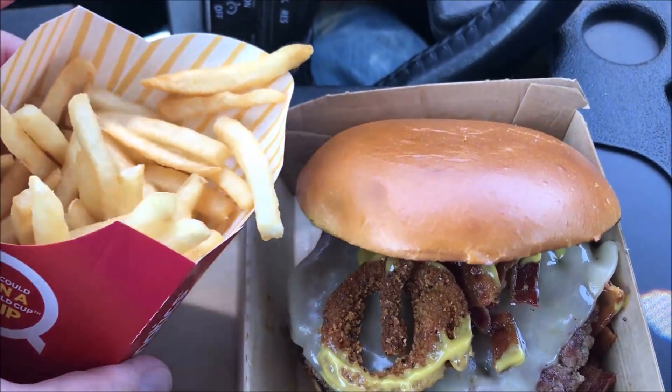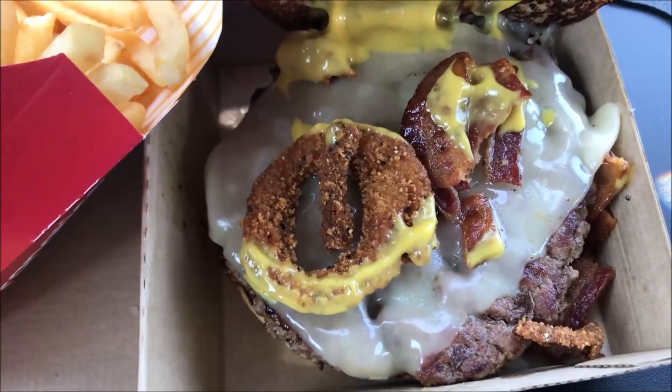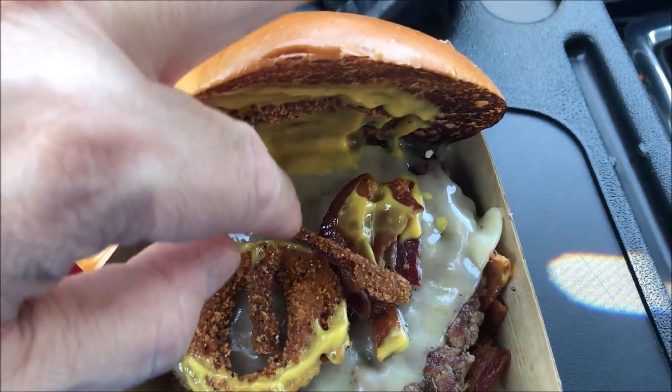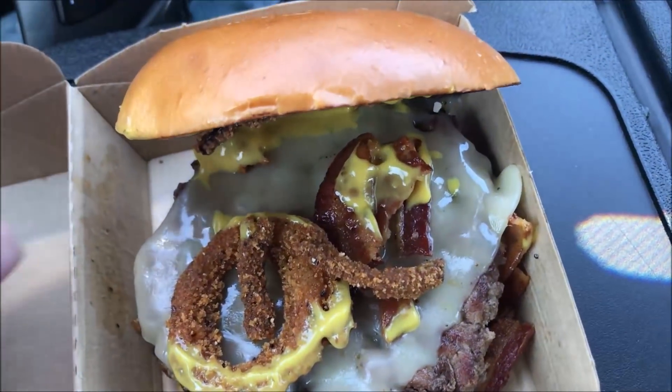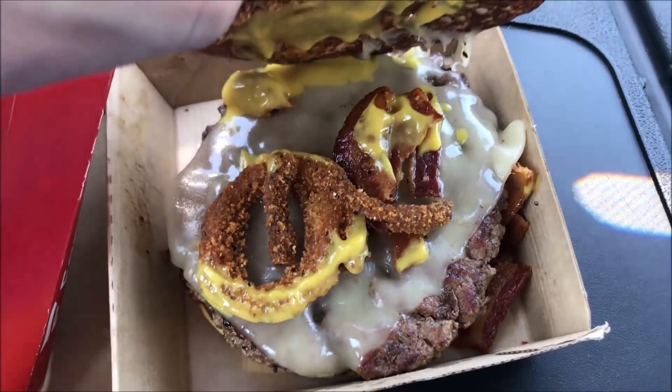Here are the fries — I noticed they didn't fill them all the way up, but that's okay. Here's the burger — they didn't put very many onion rings on there either. It still looks really good, there are some onion rings on the side. They didn't put a lot of bacon on it either. I really smell mustard — that's the strongest smell I get out of that.